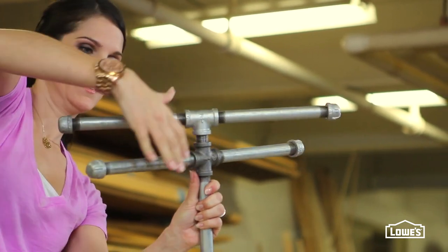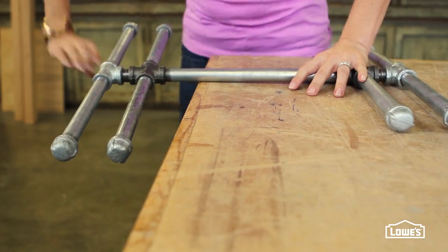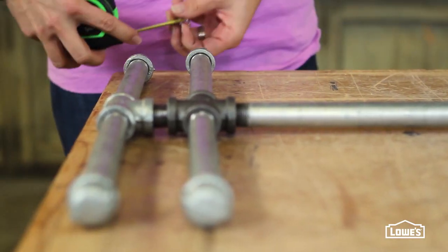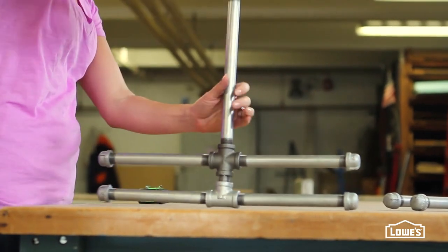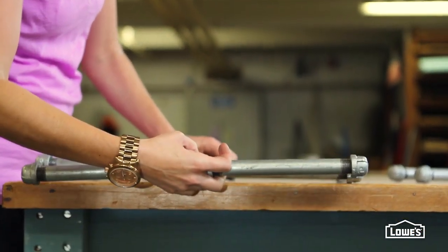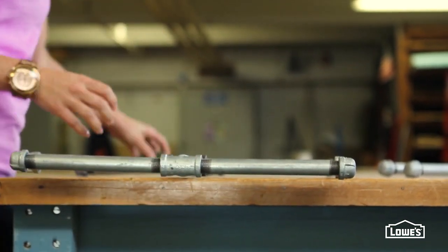Tighten down the connections to the center pipe really well. I love that this project uses really minimal tools. You need the braces to balance evenly in the end, so take a quick measurement of the distance between the legs of each H. If you need to, you can make small adjustments by spinning the pipes, tightening or loosening until the measurements match.